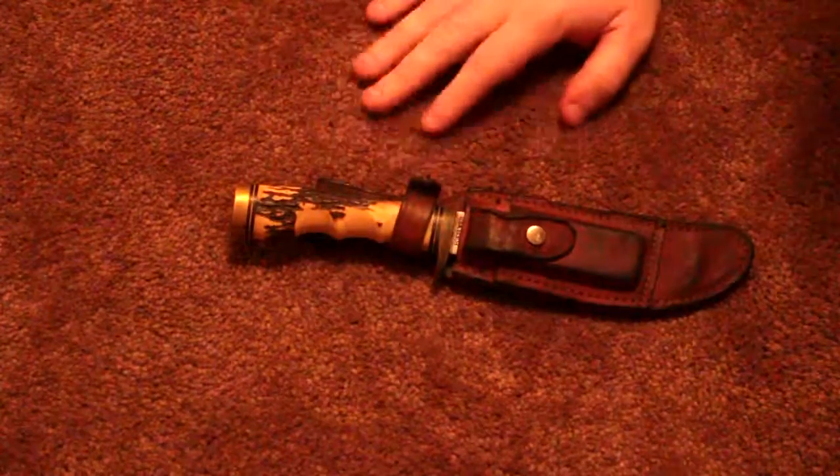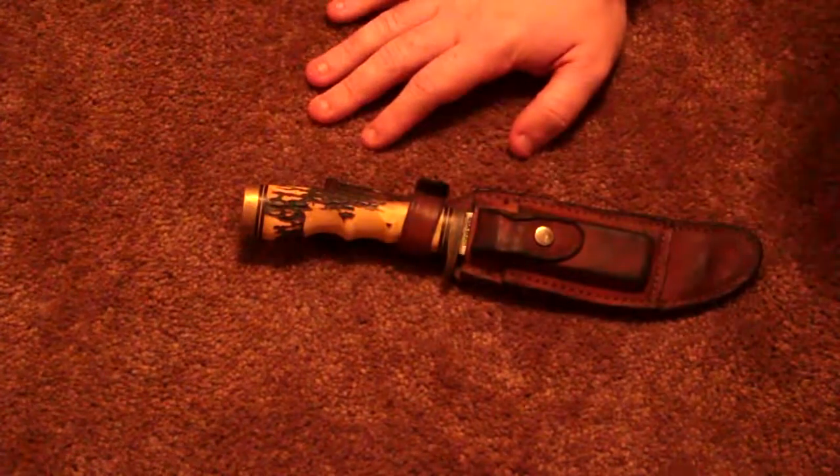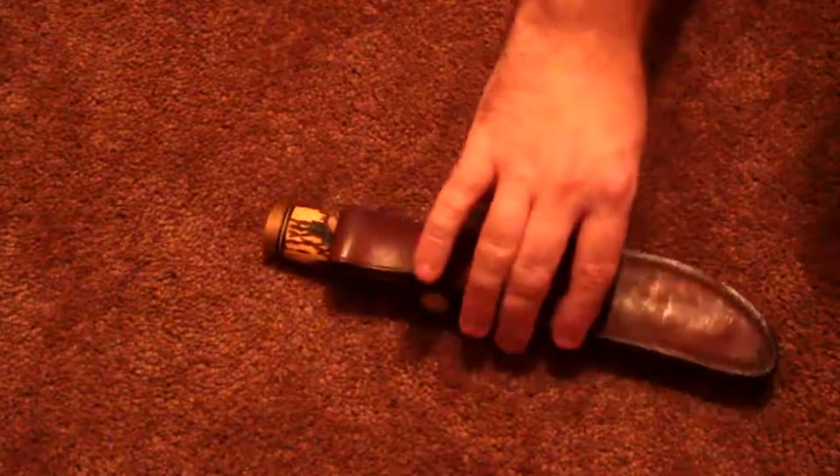I looked up this exact model and they had some on eBay that were real bone, real ivory, and some of them also said they were deer antlers that had been whittled and burned a little bit to give it the design. I don't know which one this is. They sell usually for $20 to $30, and this one came with a nice looking sheath.